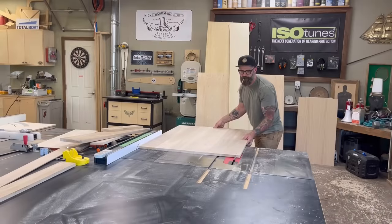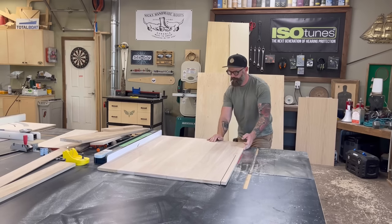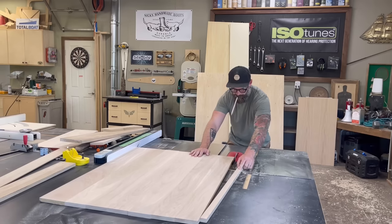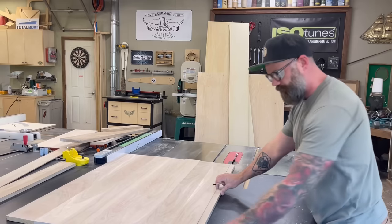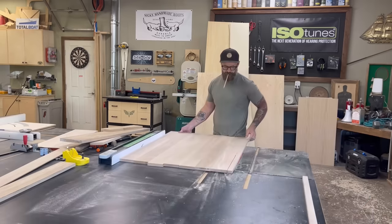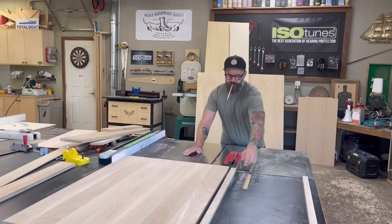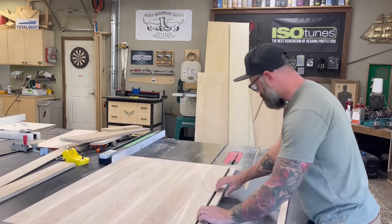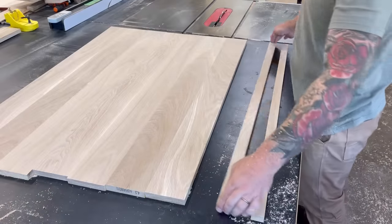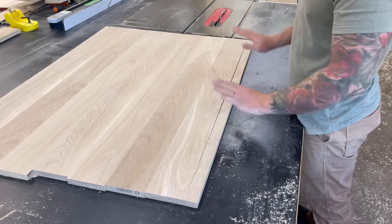After Craig had the entire tabletop panel sanded down, I went to the table saw. The outer two boards on either side of the glue-up are a little wider than the internal boards — I did that on purpose so I could trim an inch-and-a-half slice off each side and have them match all the internal boards. I took those inch-and-a-half slices and marked them along the edge so I could remember exactly how they needed to go back into their original positions.